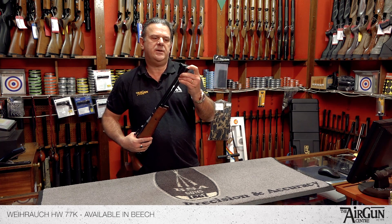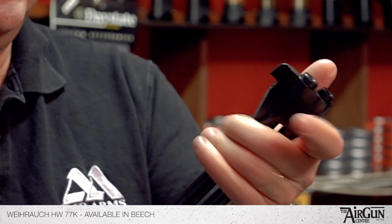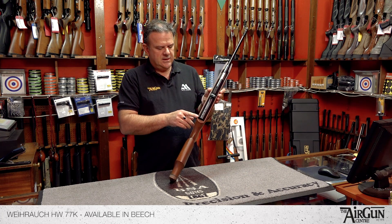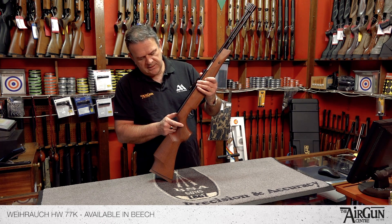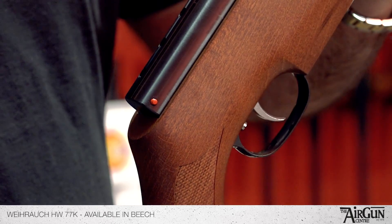I'll just show you this button on the end there — that's what lets the under-lever down. This rifle's now cocked, so the safety catch is on. As you can see, it's popped out there. If I push it off, you'll see a little red indicator appear on this side — that means it's dangerous, it's ready to fire.